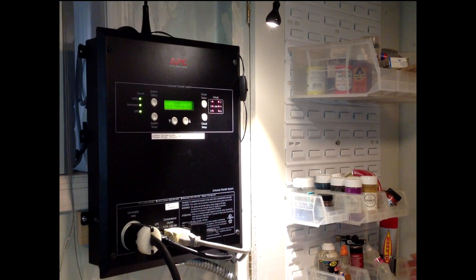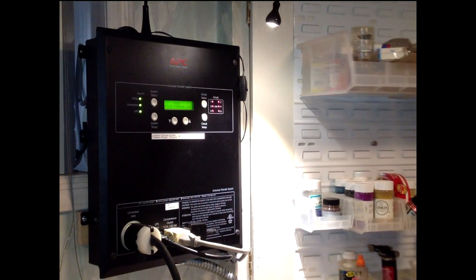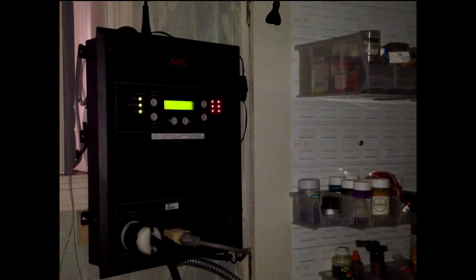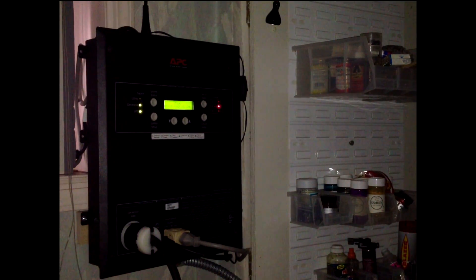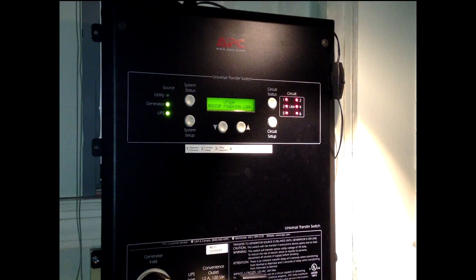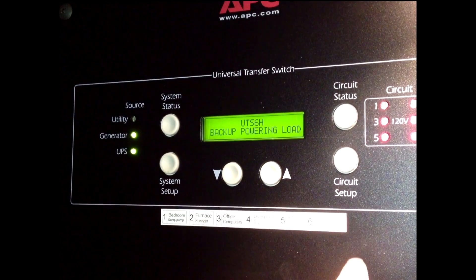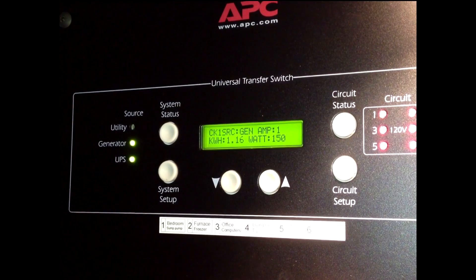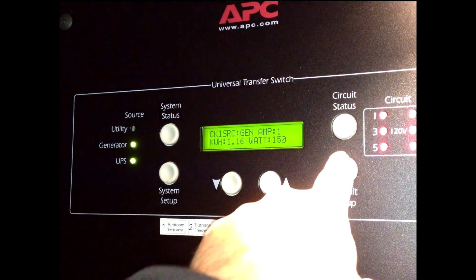And now for the test. We're going to turn off the main circuit breaker to the house. The first thing that should happen is the UPS should kick in — it's powering only one circuit that I had marked as uninterruptible. The UPS powered that one circuit for the few seconds until the transfer was made. The room lights are out. Now it says the backup is powering the load — the backup in this case being the generator. Looking at the UTS6H, it shows backup powering load, and circuit one source is now the generator, drawing 150 watts.